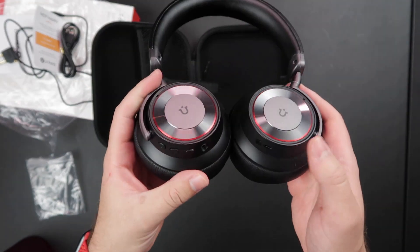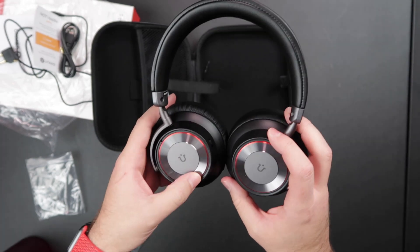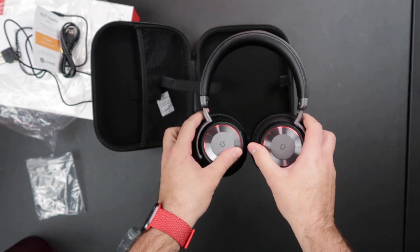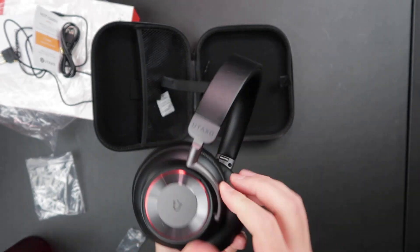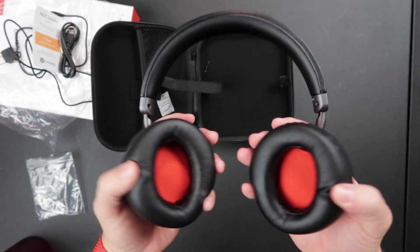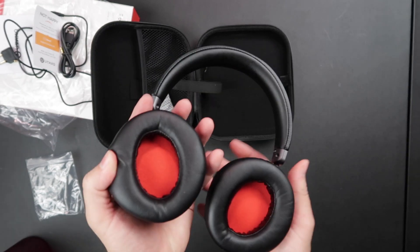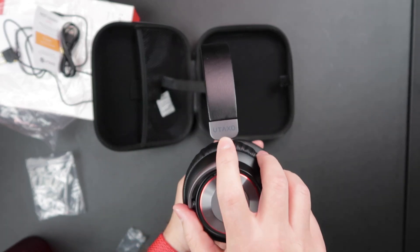And here they are — the Utaxo BH003s in all their glory. They look awesome. I love the red because it's my favorite color. They've got 90-degree rotating cuffs; they do not fold up at the top, which I actually prefer because they can lay flat and take up less room in my bag. The metal pieces on the side are super durable and look so good. There's the Utaxo logo with a little U inside each ear cuff, with that awesome red interior. These ear cups are stupid soft — ridiculously soft — and they feel wonderful on my head. There's also a small Utaxo logo up on the headband that blends in nicely.